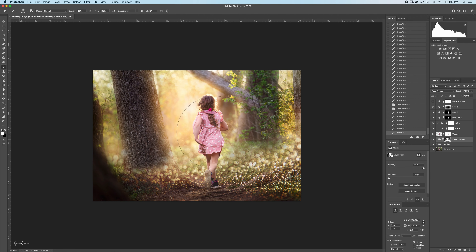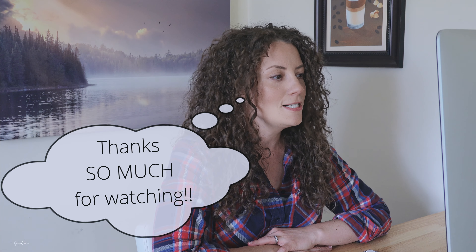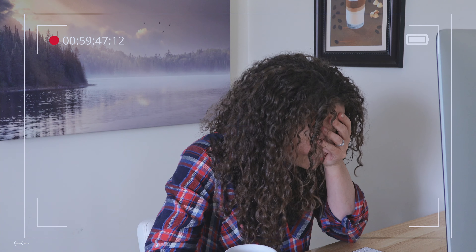I'll do the same on the bokeh overlay — just to bring a more gradual glow — and there we go, my friends. This is the before and this is our after. Now you know how to apply sunflare overlays and bokeh overlays, and I hope you learned something today. If you found this video helpful please give me a thumbs up, subscribe to my channel, and hit the bell to get notified when my future videos come out. I hope you have a lovely week until I see you again in the next video — peace out! We're gonna edit this photo from beginning to end — so that's a wrap.